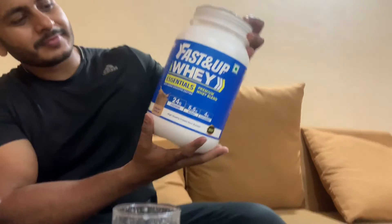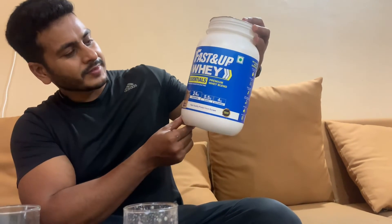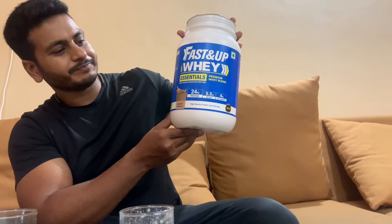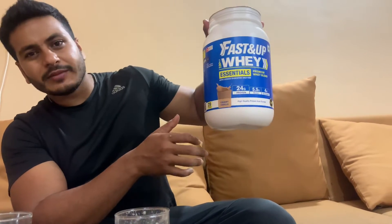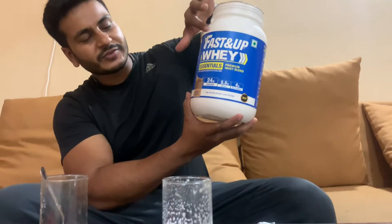First time, I must recommend it. You can try it if you are a beginner. Sometimes you won't get 1kg of protein, but this has 1kg whey. You can get it online.